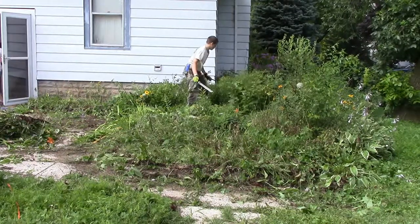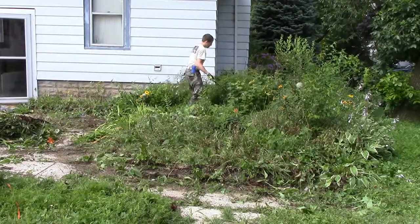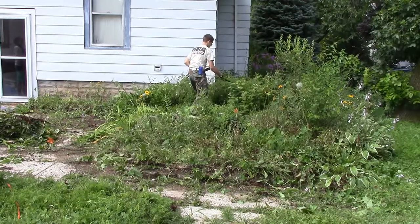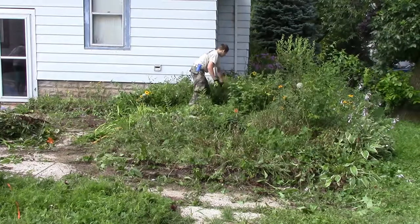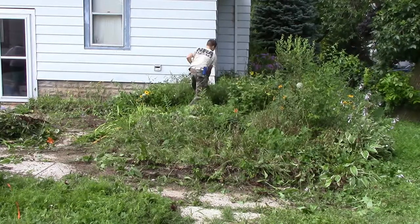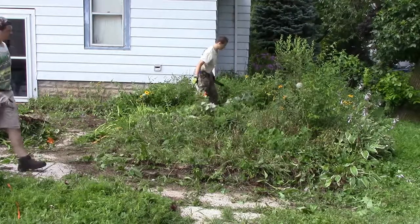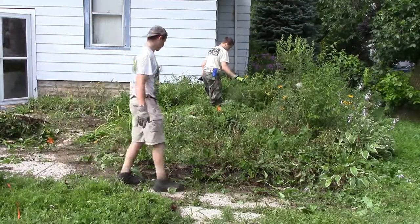I kind of like the idea of having a yard I can do stuff in. Looking far forward to the future, I want to put a pond in, and some kind of patio type stuff, which you can't really do when you have this ginormous mess of weeds.